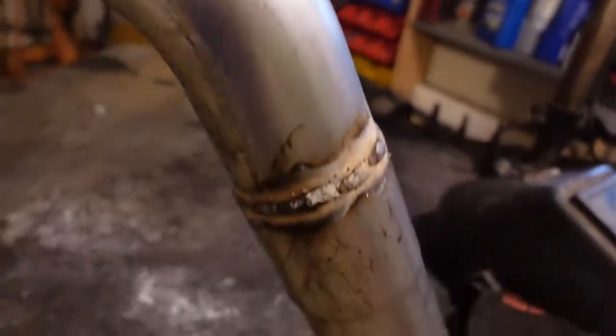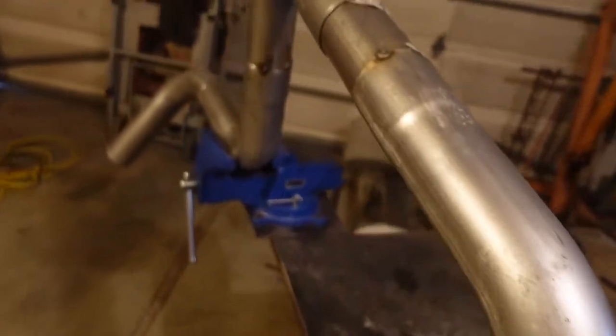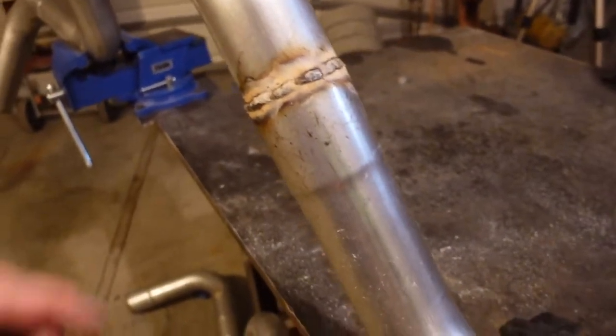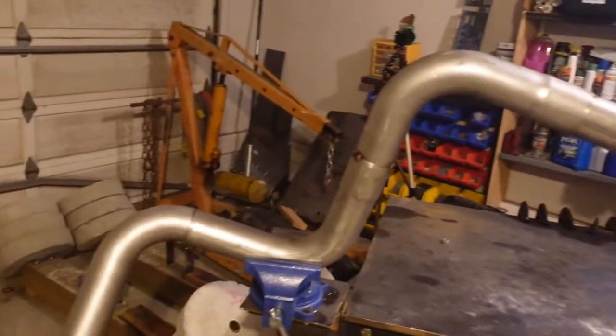I'm going to head to the store and grab some wire, but it's looking pretty good. Especially after I hit it with the wire wheel it'll look real nice. I am using flux core right now, so that's why it looks the way it does, but it's going to be sweet. Can't wait to hear what it sounds like.